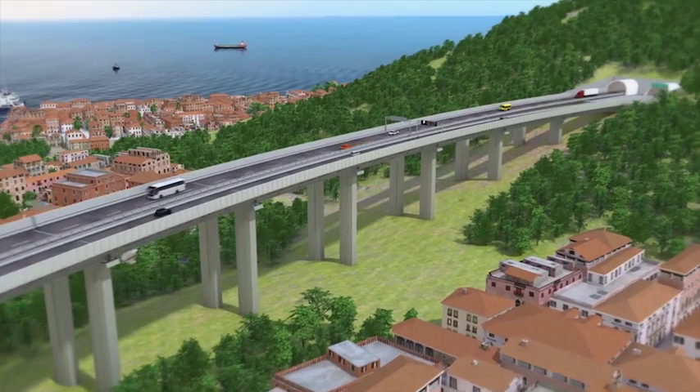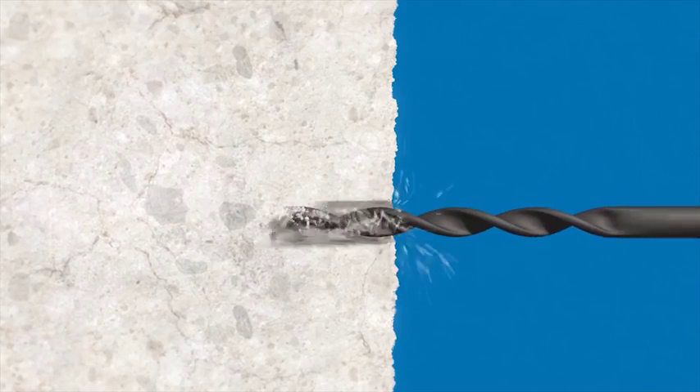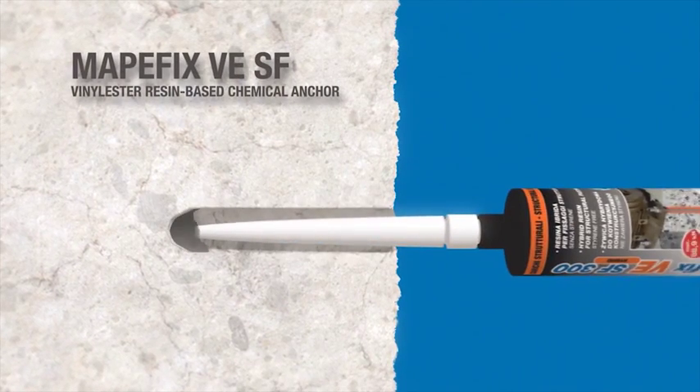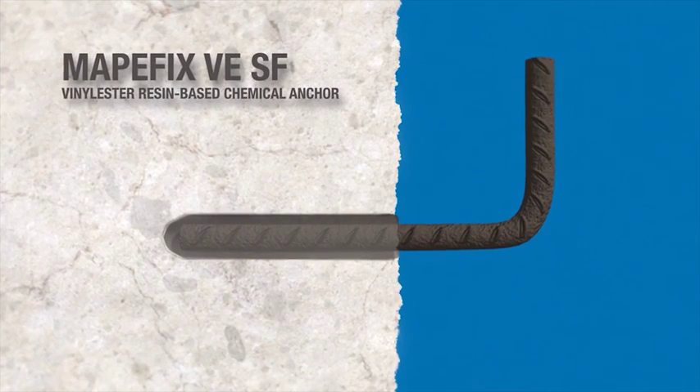Pile Repairing. The substrate is prepared by hydro scarifying. Holes are then drilled in the surface and all the dust is cleaned off. The next step is to anchor L-shaped steel hooks in the holes with MAPAFIX VESF.